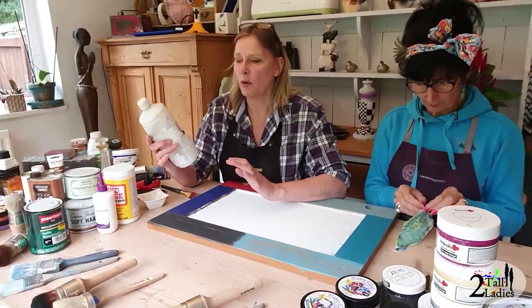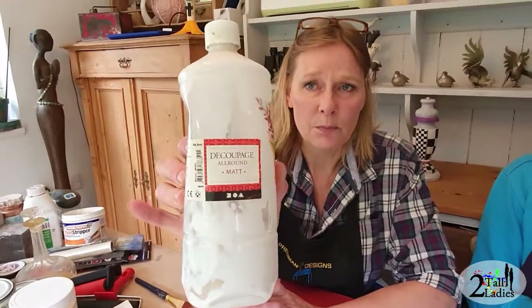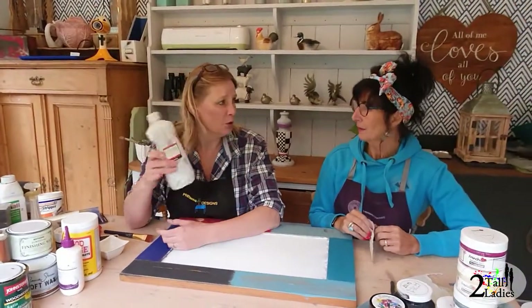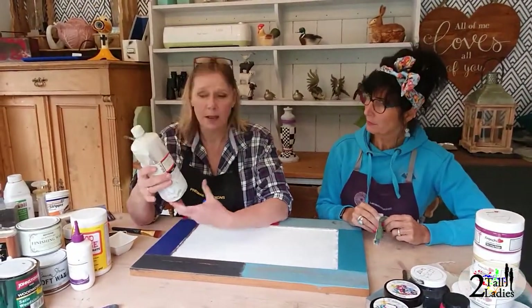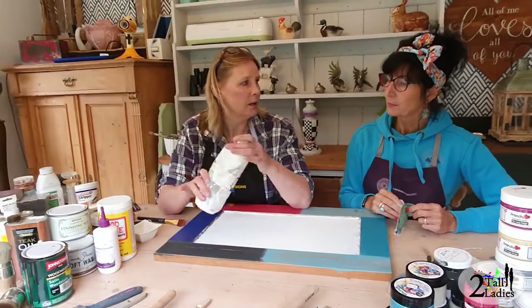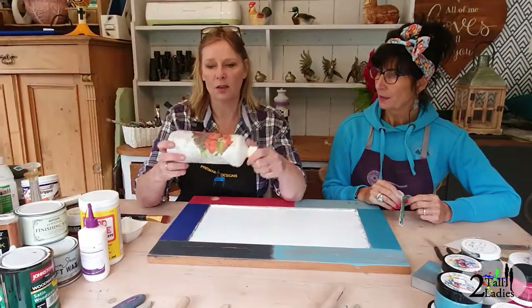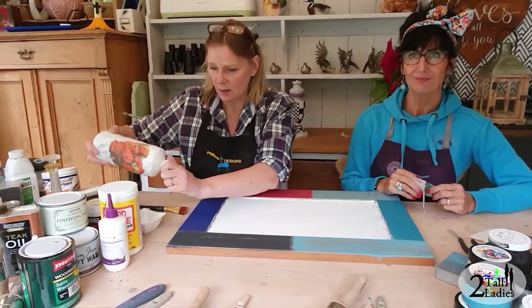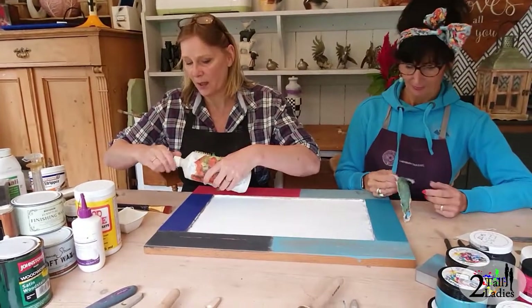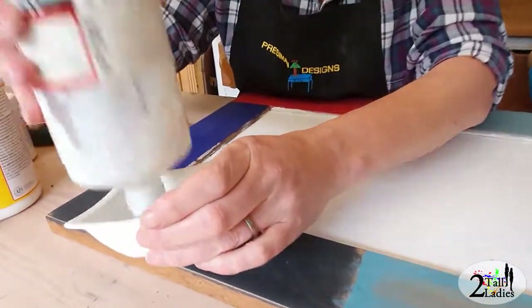My absolute favorite go-to product for decoupage is this all-round matte decoupage. You can buy it on Amazon — it's twenty pounds for a large bottle like this, but I've had this for well over a year. You can buy smaller ones for about eight pounds, but it's best value to buy large. I'm going to decant some out now.